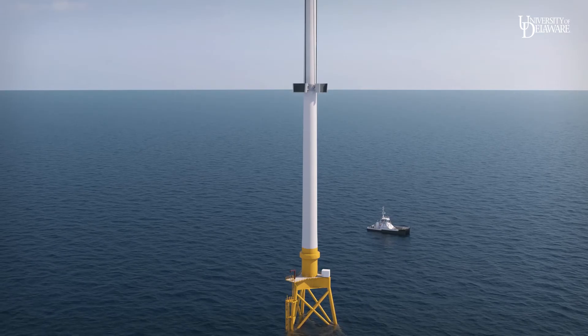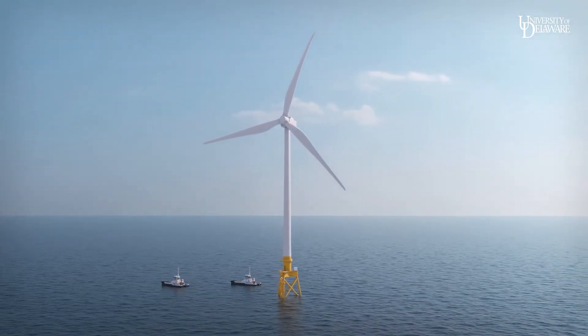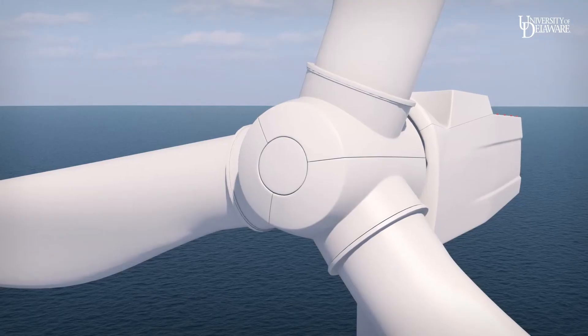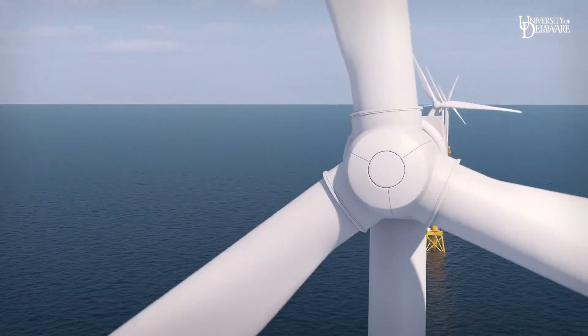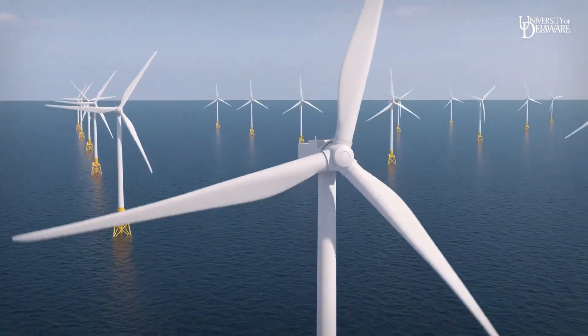This innovative blade installation method requires more elapsed time for a small crew, but eliminates the need for jack-up crane vessels to lift and install blades. When the blades are installed, the turbine installation is complete. After adding power cable connections, scour protection, and brief final testing at sea, it can start producing electricity.